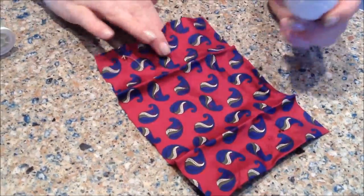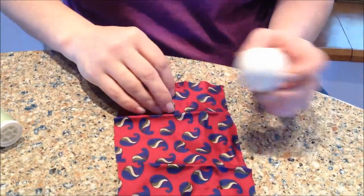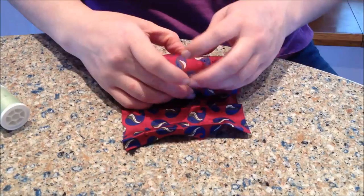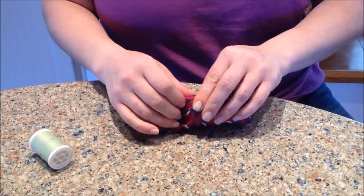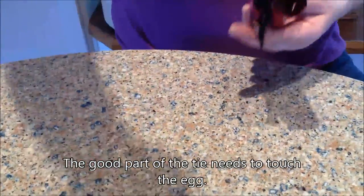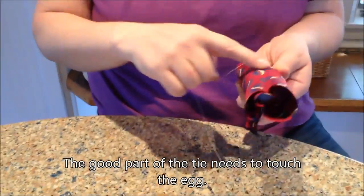Take your 100% silk tie and wrap it up wrong side out. The pattern has to be on the inside, so the bad side faces out.